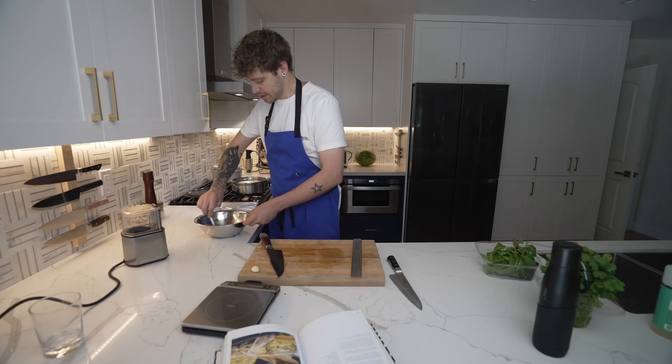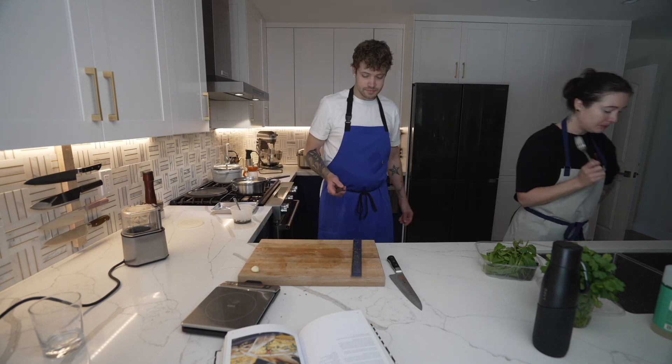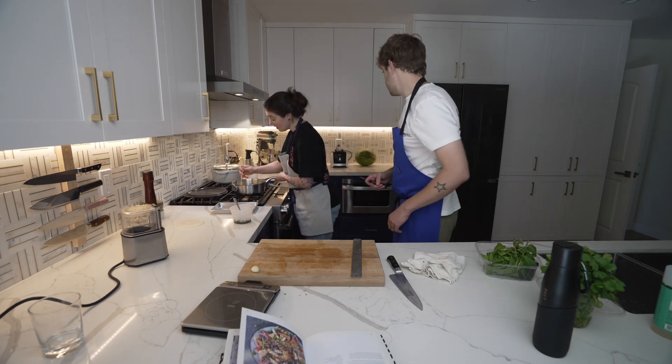I don't like this couscous recipe, I don't trust it. Ooh, that's tasty — that's really good, it's got some punch to it. Okay, I'm going to do the watermelon and you can do the other side.